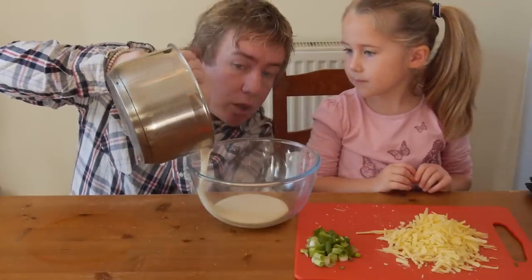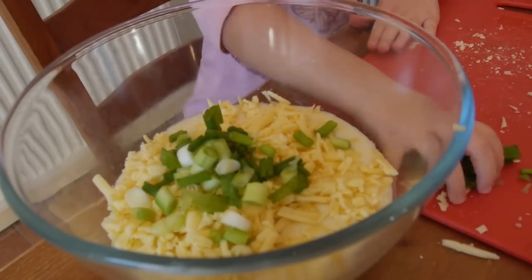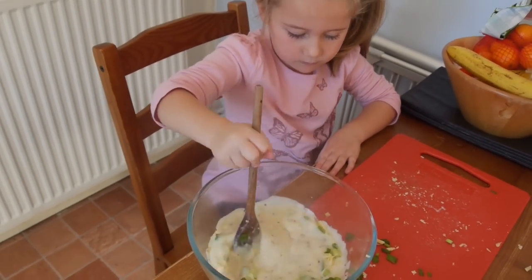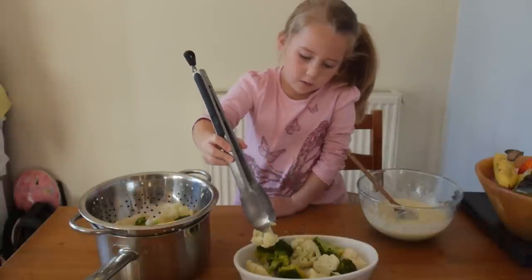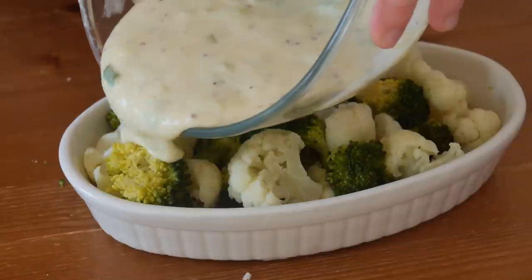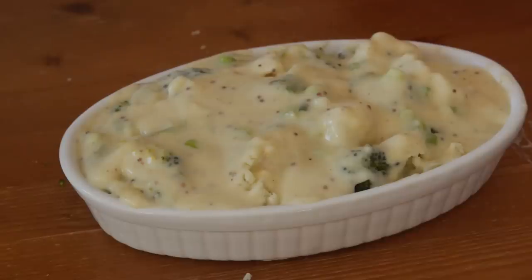That pan we made our sauce in is super hot, so I'm not letting little Phoebe near that. If you're an adult, just take it straight off the heat for this next step. I poured it into a mixing bowl where she added cheese and spring onions, then mixed it all together. The cheese will melt naturally in the heat — and yes, it was tasting good!